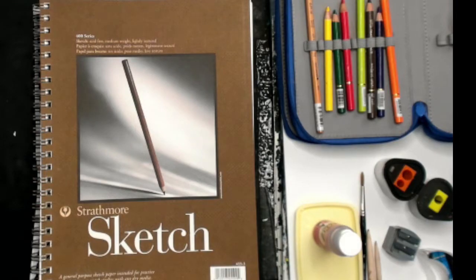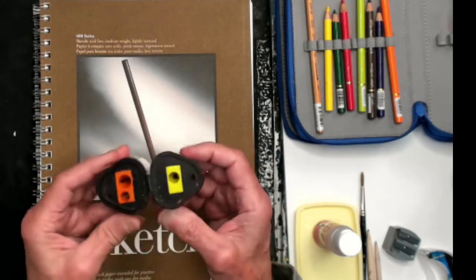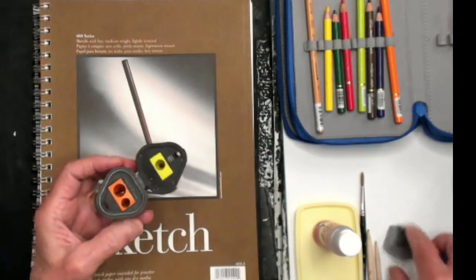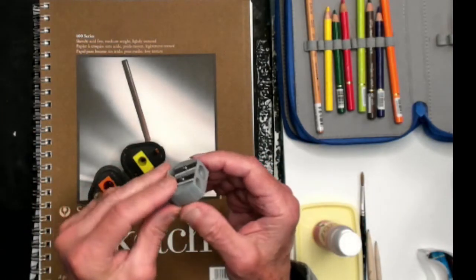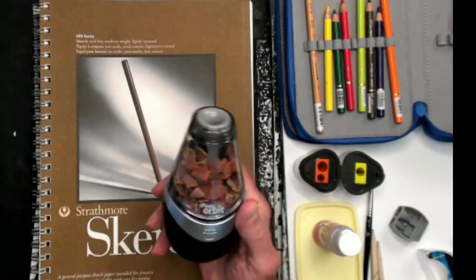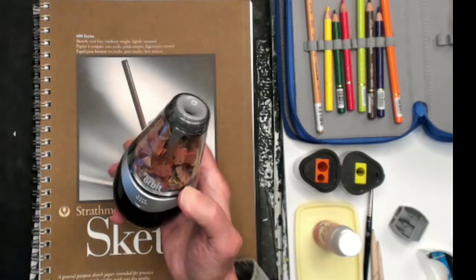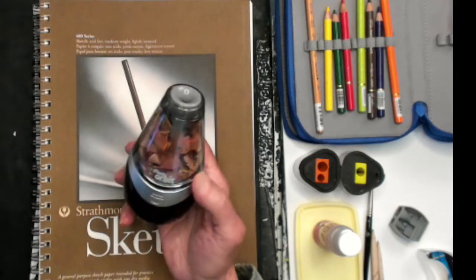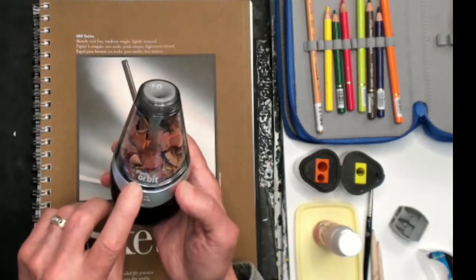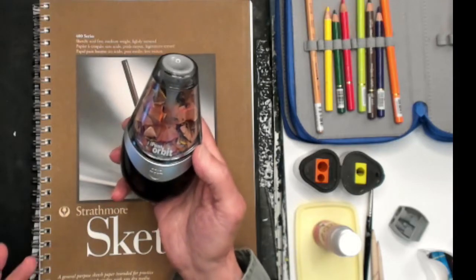You can also apply the Melts with tortillons — a little paper wrap — or cotton swabs. On sharpeners, I have several kinds. This one has a case where I can sharpen and keep the sediment inside. Or a simple barrel sharpener also works. The creme de la creme is this Orbit — a battery-operated pencil sharpener. I actually borrowed it from my wife Gloria who uses it in her stamping workshop. You can find it online at Orbit.com.